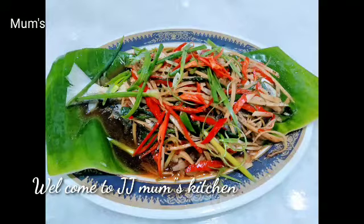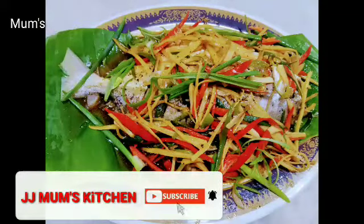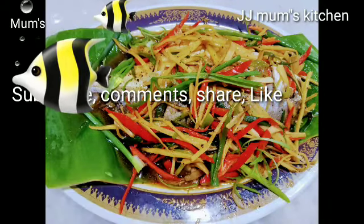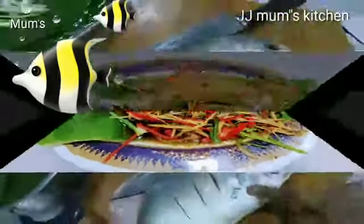Hello everyone, welcome to JJ Mom's Kitchen. If you are subscribed to my channel, please give us a like on the video. I will make a Chinese food menu. We will see you in the video.